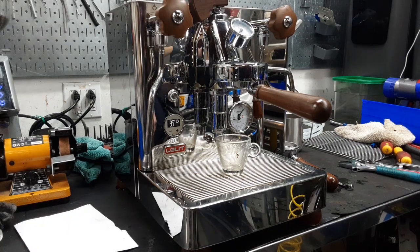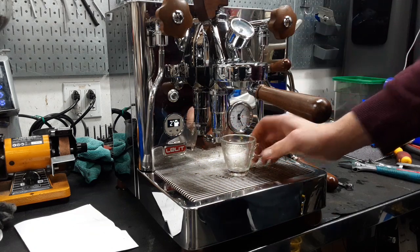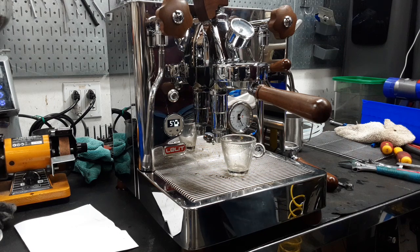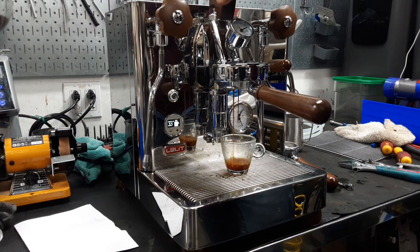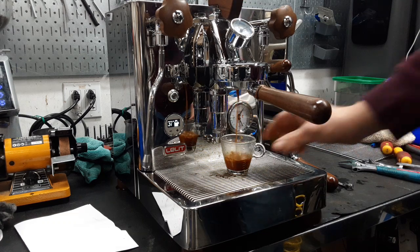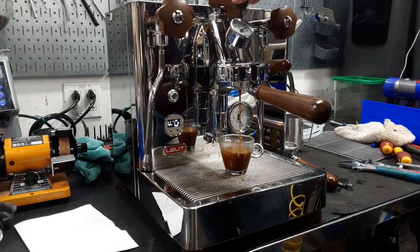Hello and welcome to Canon Copy Espresso Machines. Today we're testing this beautiful Elite Bianca and let's go ahead and pull a shot. You get a nice shot of espresso at 9 bars of pressure.